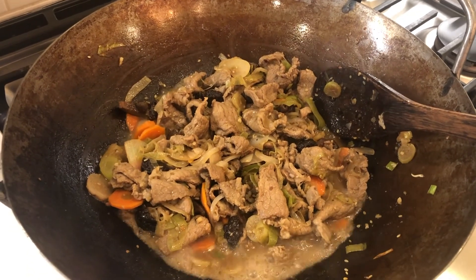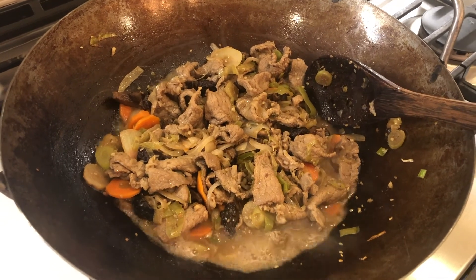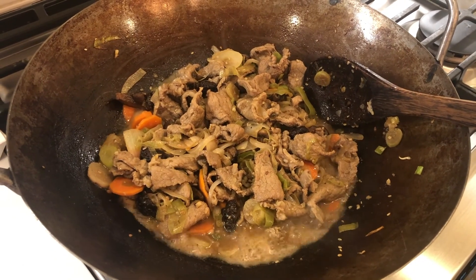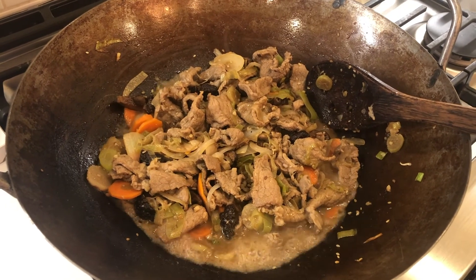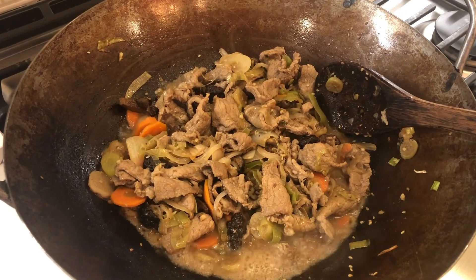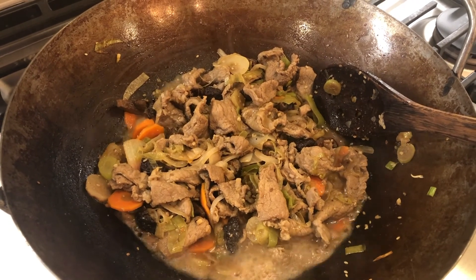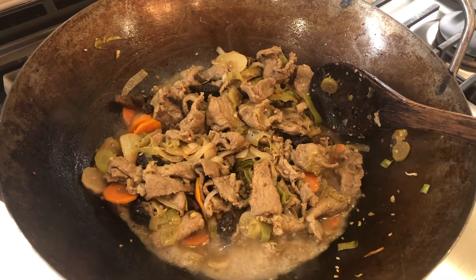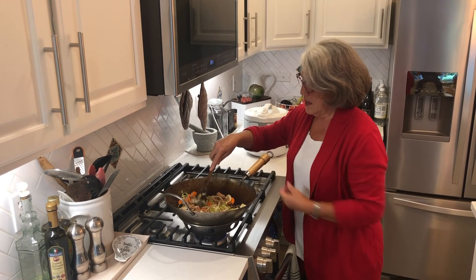As the bulgogi is cooking, you want to make sure the vegetables are all getting cooked, but you also want the liquid to reduce. Just watch it and decide when everything is done.